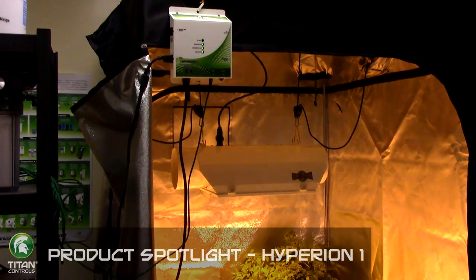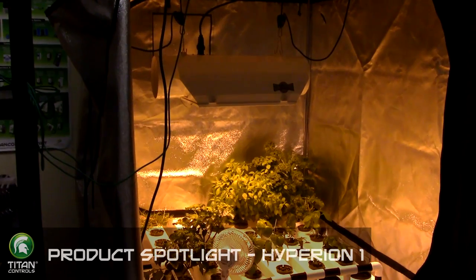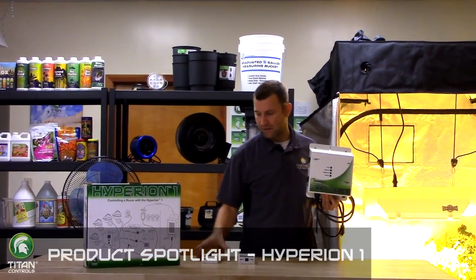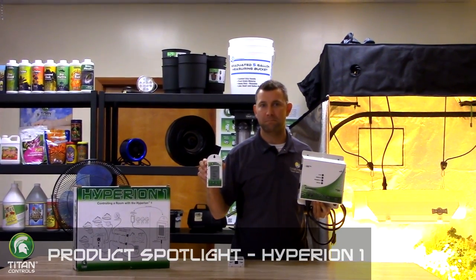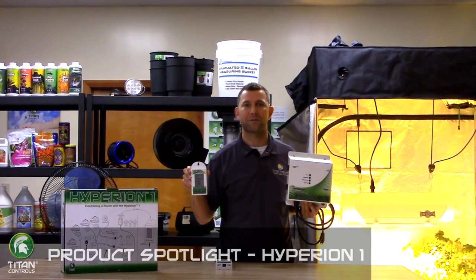A built-in bulb odometer reminds you when it's time to change your bulb. This device also notifies you when your CO2 tanks have run out — a code in the lower left-hand corner of the LCD screen will appear alerting you to the problem. After replacing your tanks, the icon disappears from the screen.